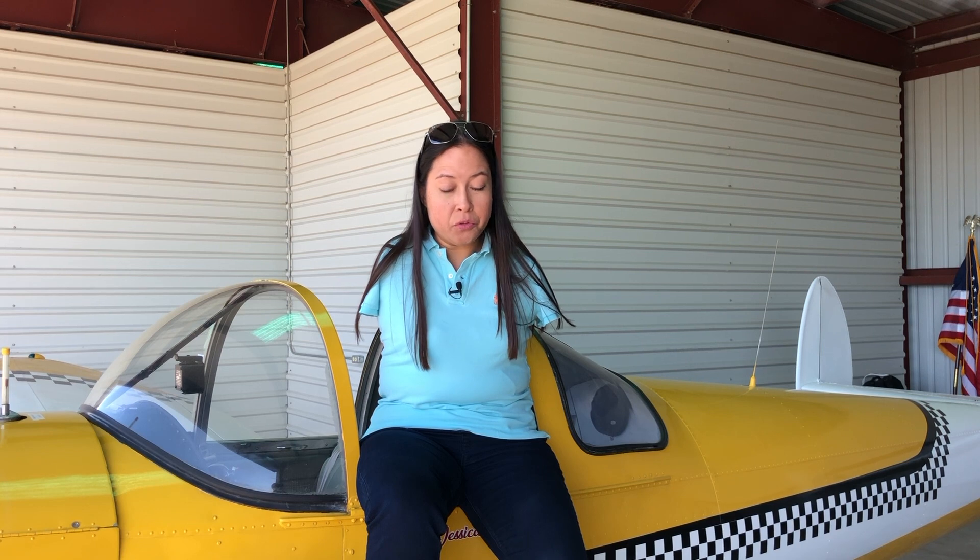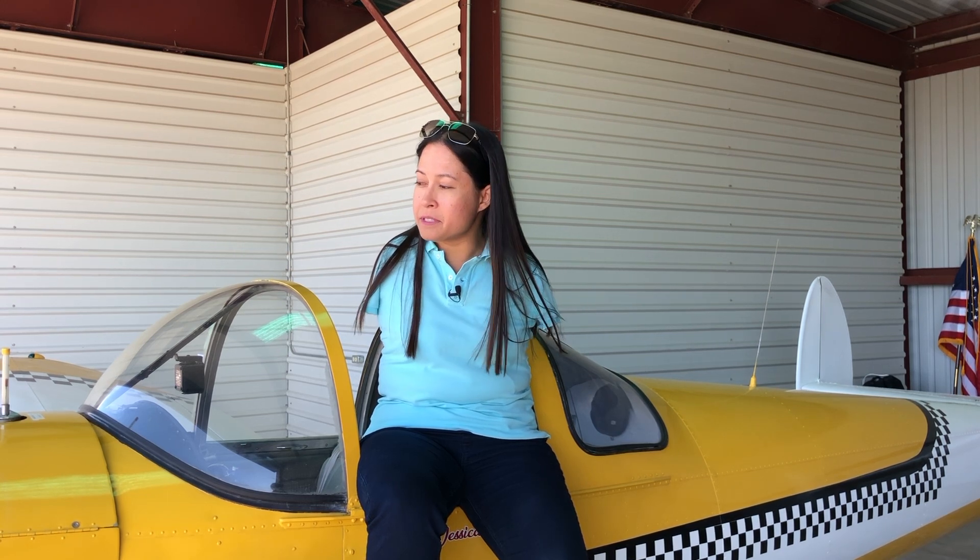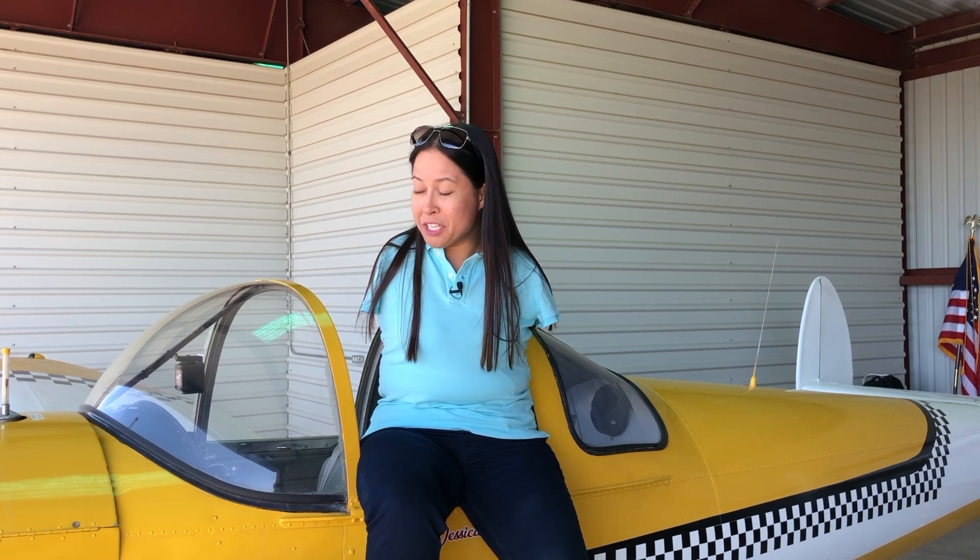The thing is, you don't crank up the engine of an airplane in the hangar, unlike cars where you can crank them up in the garage. An airplane needs to be pulled out of the hangar to do some pre-flight procedures as well as the run-up before you can take off. So that's my challenge for today.